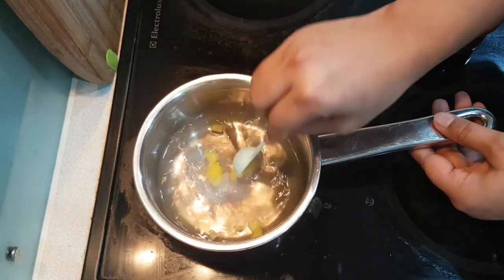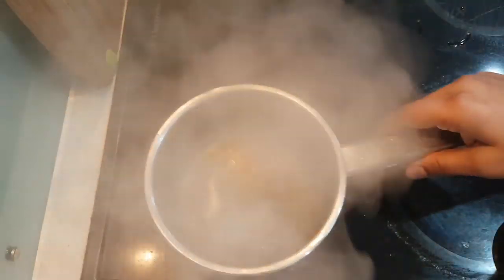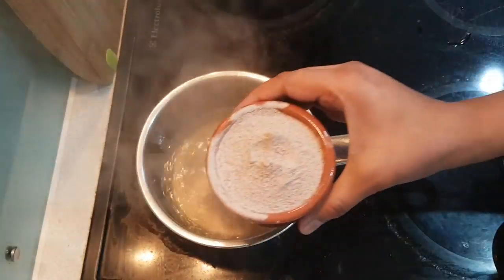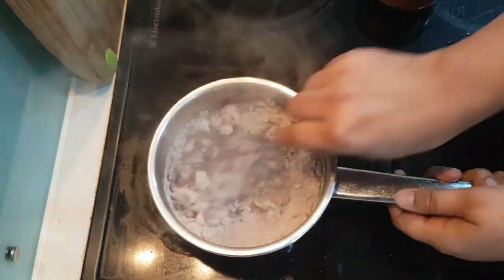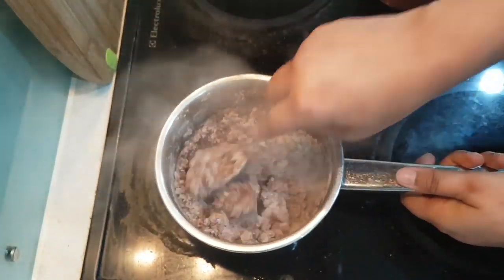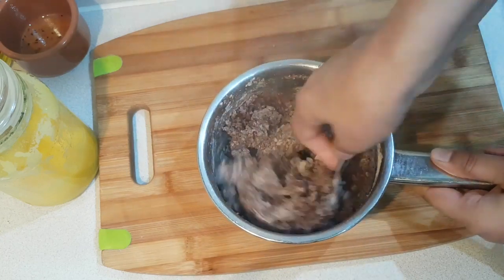I am adding some warm water. I am adding oil and salt together. We will knead the dough until it comes together. Because there is no gluten, we need to knead it well until it becomes soft and pliable. I have moved it off the electric gas because it was burning, so I have kept it on the wooden surface.